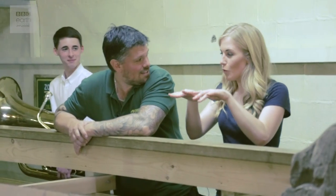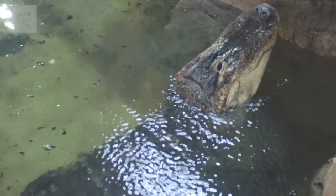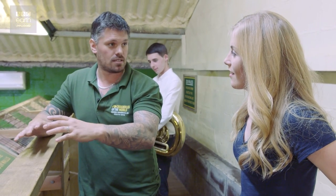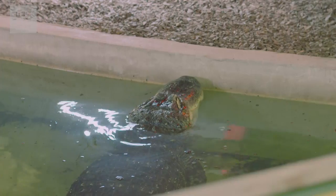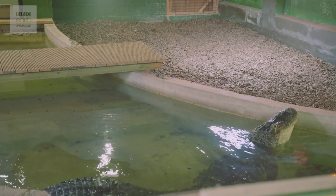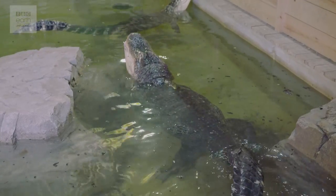That is amazing. You can see the water rippling on his back. Before the vocalisation that we hear, they produce something called infrasound, which we can't hear but we can see it in the water around him. He vibrates his whole body to a frequency where the water around him will move. After that, he lifts his head up and creates a vocalisation which is audible to us.